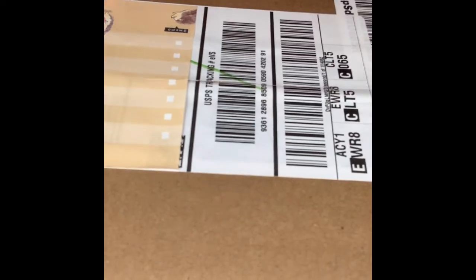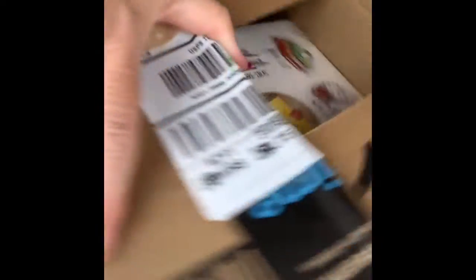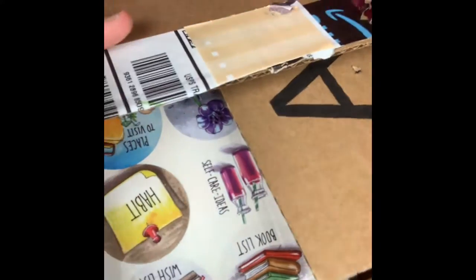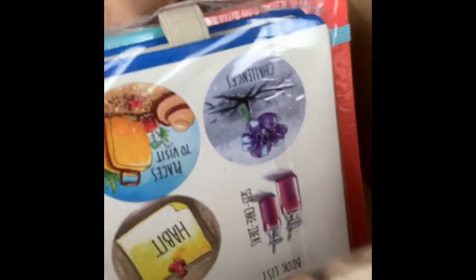I'm just going to open it up here with my handy dandy exacto knife and let's see. I'm just going to take my things out of the box and put them right here so we can get a look at them.